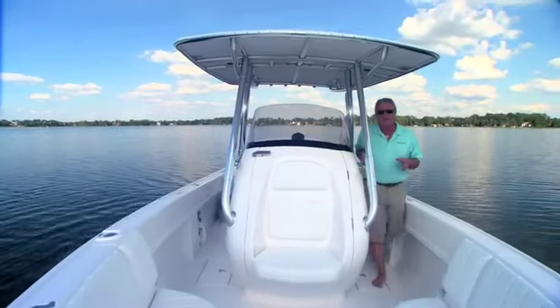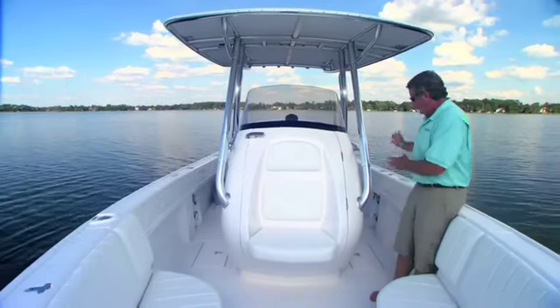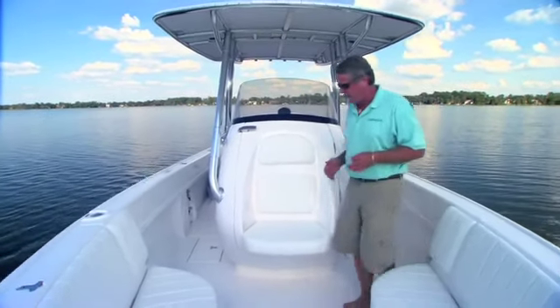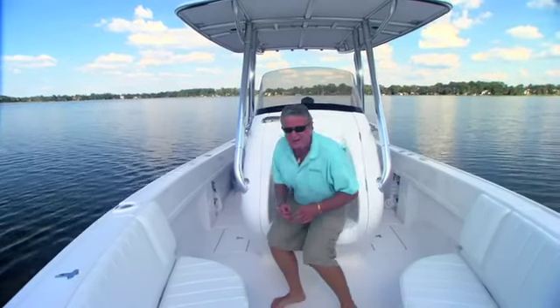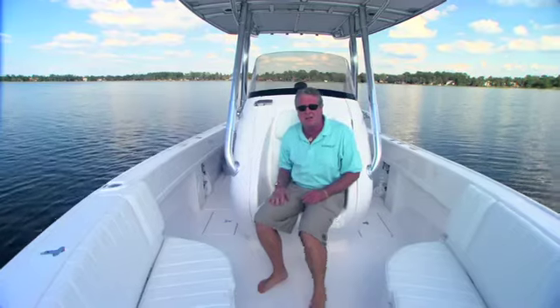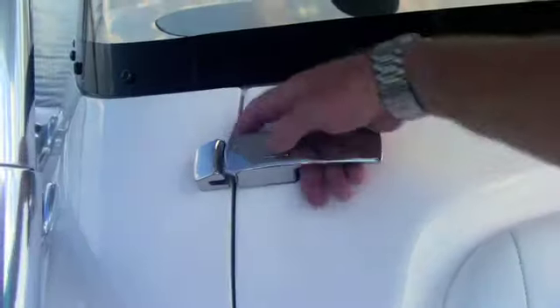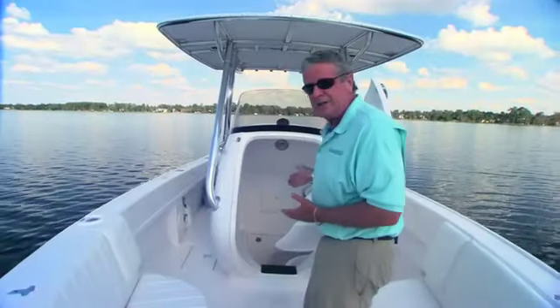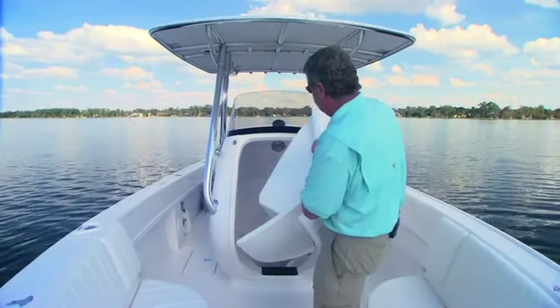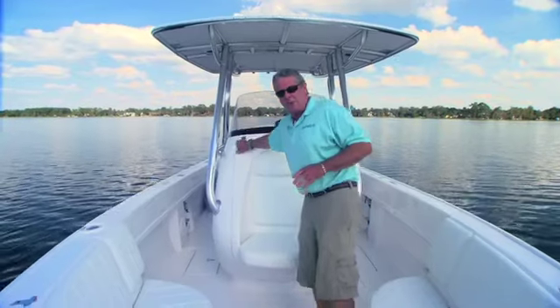I really like the contoured shape of this center console. It's curved inward at the deck so it gives you a clear walkway so you won't stub your toes. Carved out in the front is a very comfortable jump seat, and you'll notice the captain has a clear view over your head. Grab this lever, flip it, and this hatch comes over on shocks, revealing a convenient head compartment with a flushing toilet and a sink.